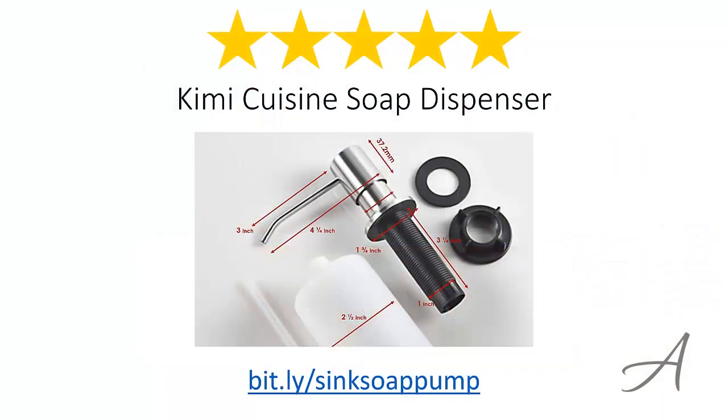So there you have it — the Kimi Cuisine soap dispenser. Considering its ease of use, the quality of the entire set, and how easy it is to set up and get it going, we feel that this soap dispenser is the most value for money. To check out the full specs of the Kimi Cuisine soap dispenser and its current price, you can go to bit.ly/sinksoapump.